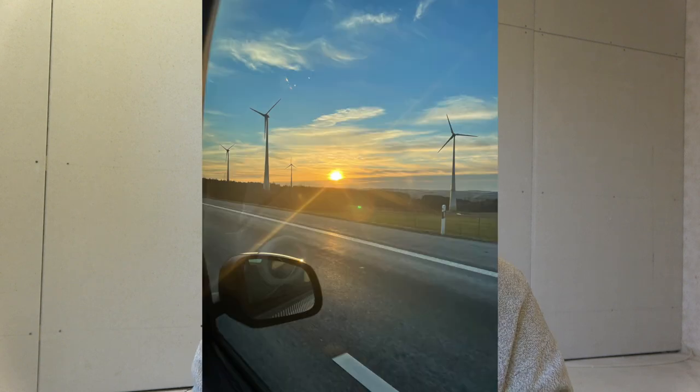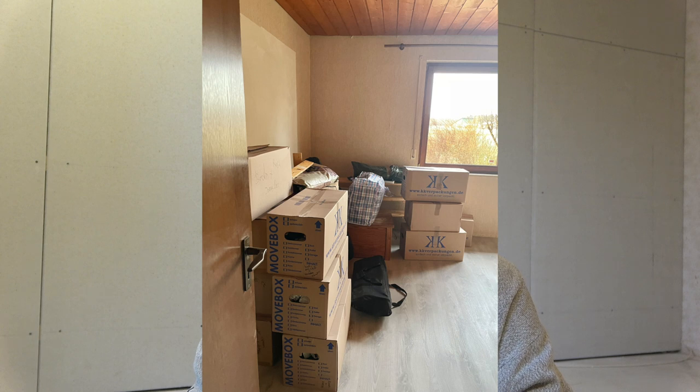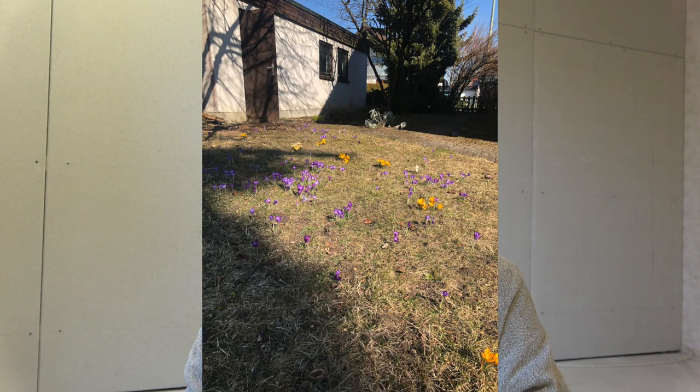Hey guys, I'm back and I have a little life update for you today because I have moved. I've moved out of Berlin, down south to southern Germany, and I'm living now in a tiny little town — like a thousand people, just a little farming village.